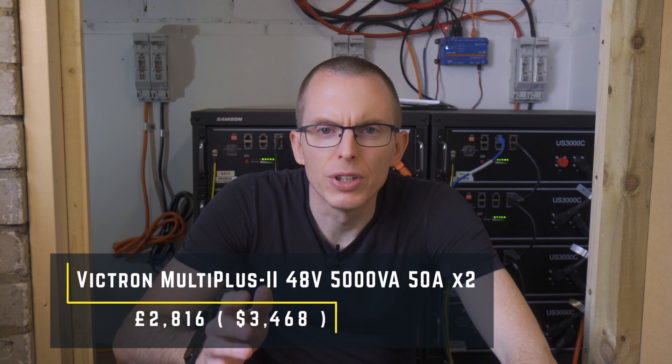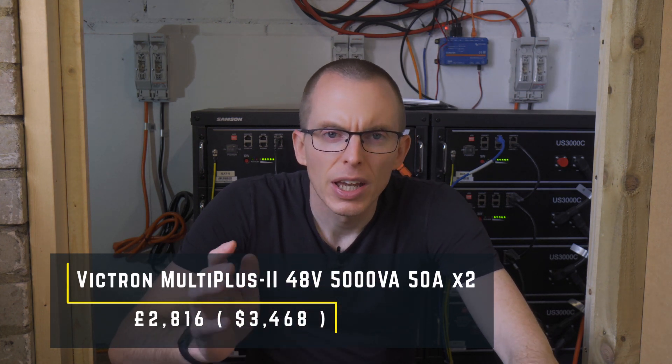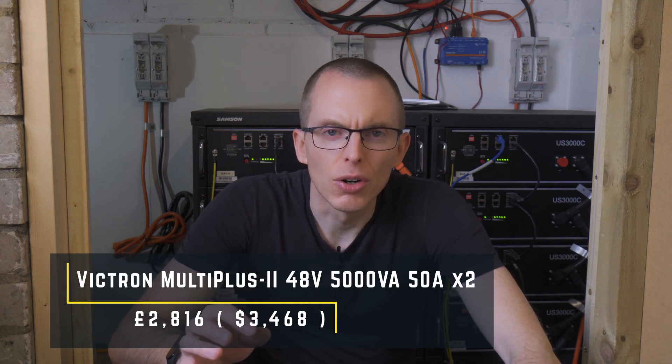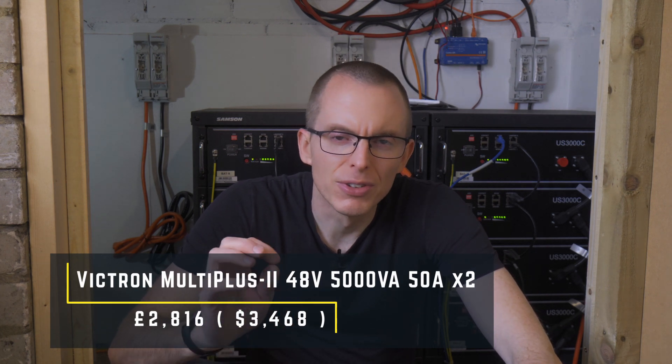Next up, I purchased two Victron MultiPlus II 48V 5000VA 50A inverters. I got one from ITS Technologies — the same supplier as the batteries — and it cost £1,225, but it was the only one they had in stock, so I sourced a second one from Nomadic Leisure for £1,591. In total, for the batteries and the inverters, the headline figure is about £10,000.